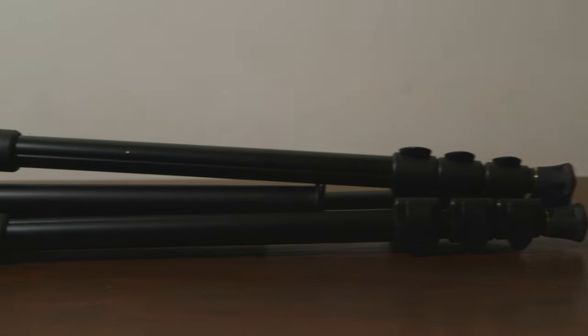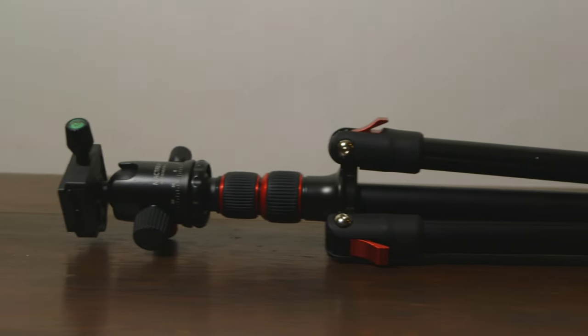Hi there, this is Daniel with In Time Country Living. Are you looking for a sturdy tripod that is super versatile and under a hundred dollars? In this video I will be reviewing the Mack Trim BizCane VT-80 Tripod.